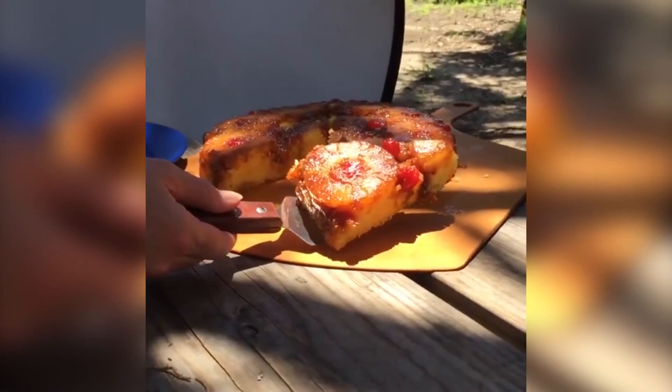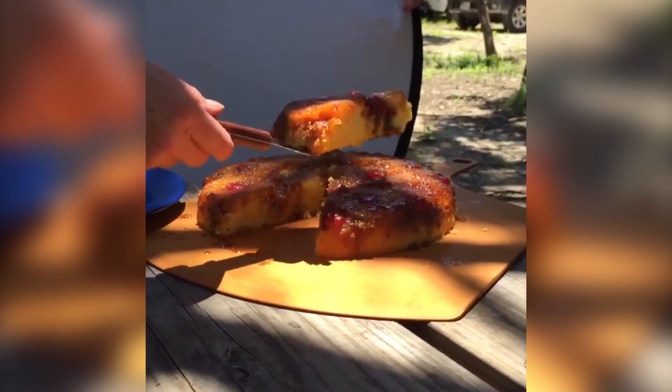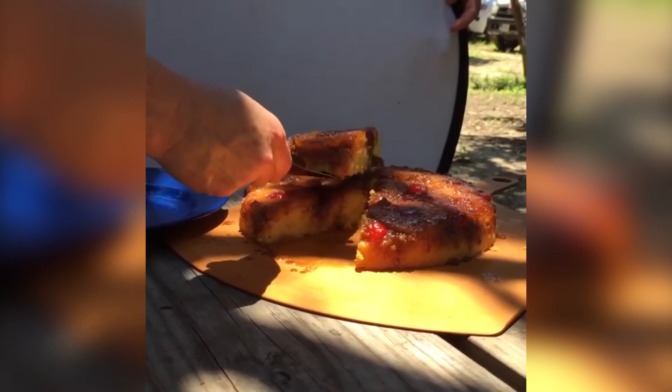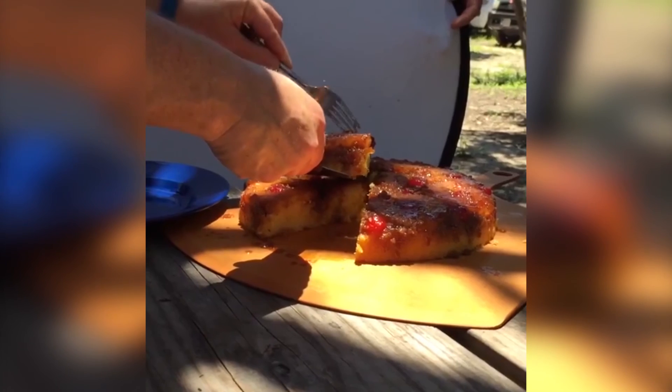Look at that — there's a slice. Is it burned? No. It looks absolutely perfect. Lots of cherry. Rescue the cherry at all costs!